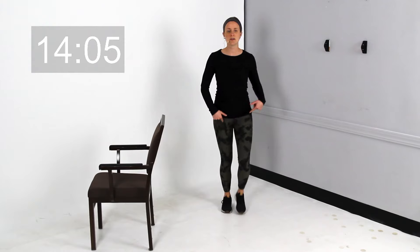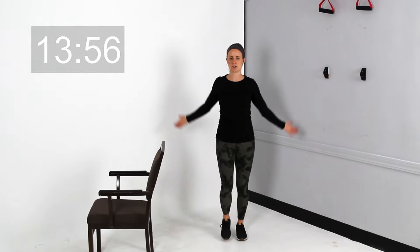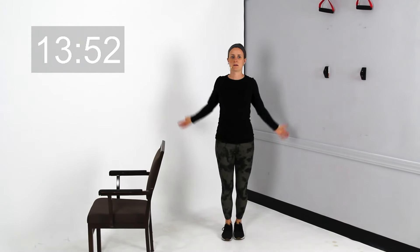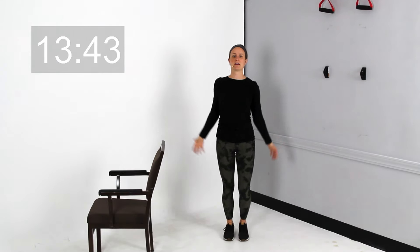As we continue to walk, keep those legs moving. I want you to take and circle those arms forward, nice and slow — big circles, work them through that full range of motion. Then we're going to go ahead and reverse those arms now to the back.